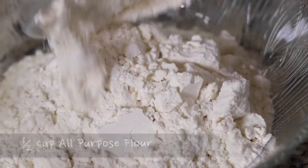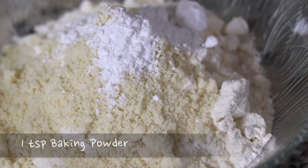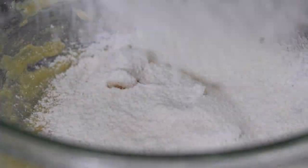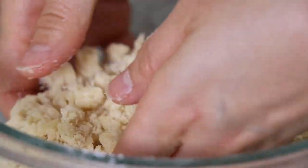Put half cup of all-purpose flour, 2 tablespoons of almond powder, and 1 teaspoon of baking powder into a separate bowl and mix everything together. Sift the dry ingredients onto the paste. Gently mix it together and make crumbles. The crumble part is done.